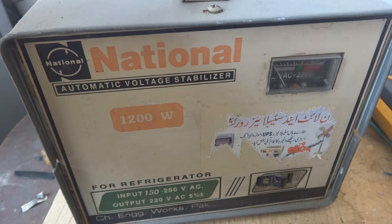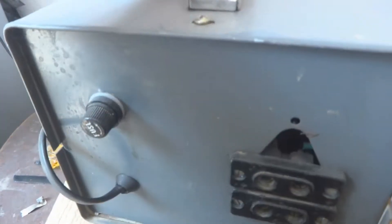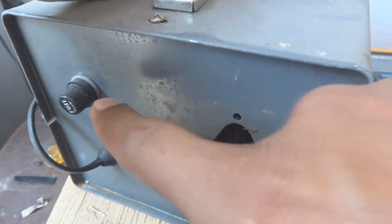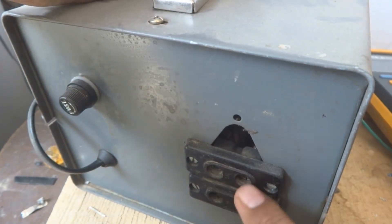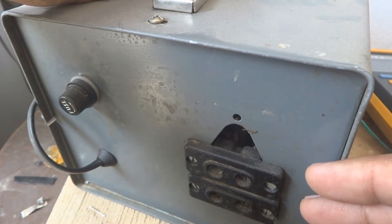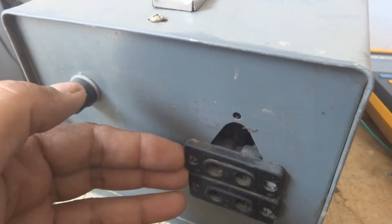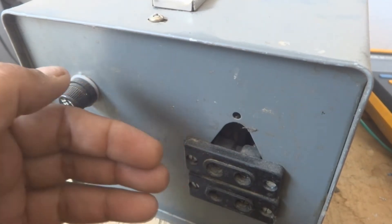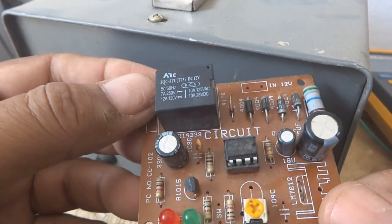You can see the manufacturer details. We will open this — behind it are two sockets, a fuse, and a cable. These sockets are for power output where we connect the refrigerator, deep freezer, or whatever. This is actually the automatic voltage regulator; we are using the bigger one for air conditioners and the smaller one for refrigerators or freezers.